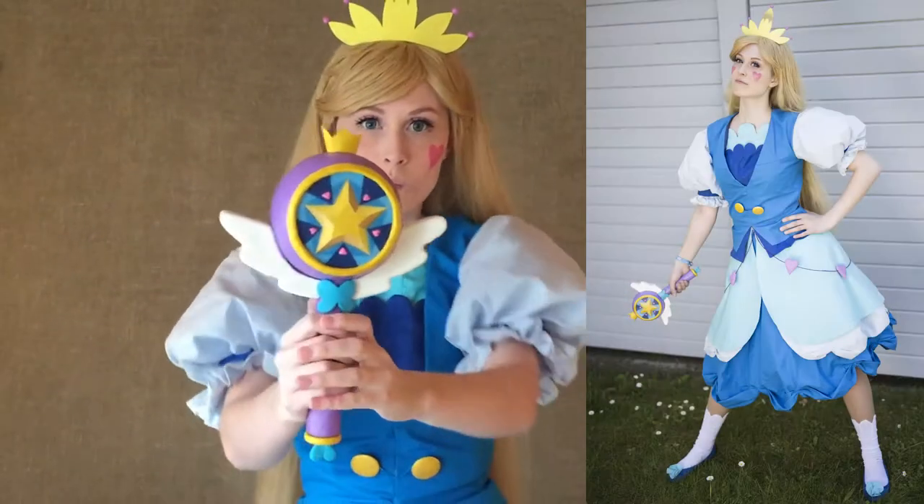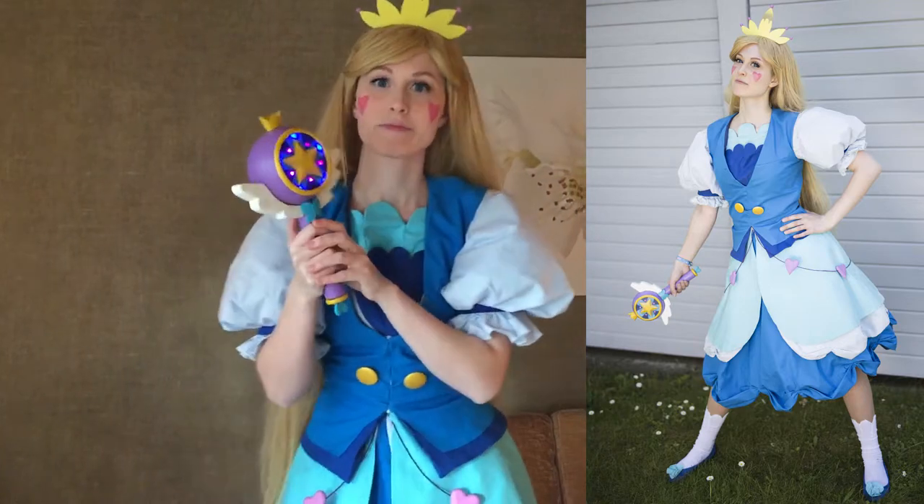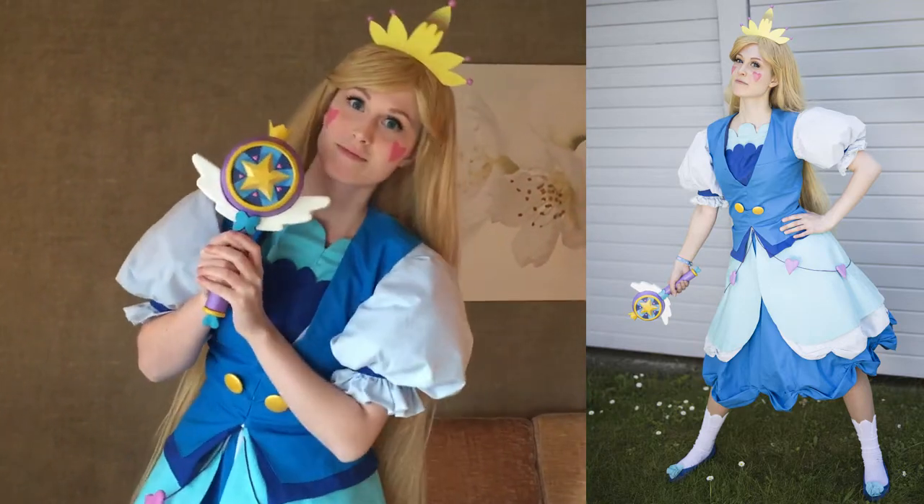Hello! This is a work log of my Princess Star cosplay, so if you want to see a bit of how I made it, then just continue watching.